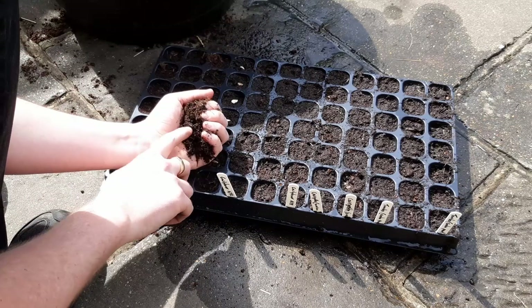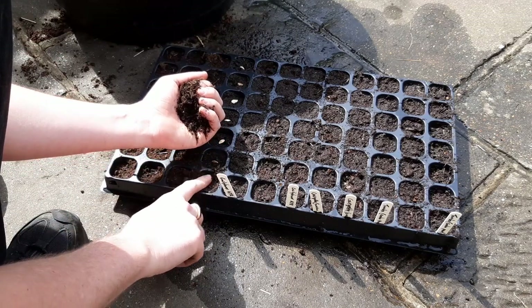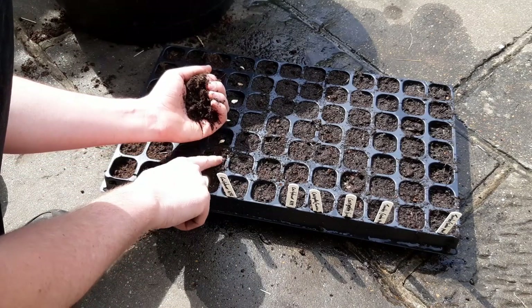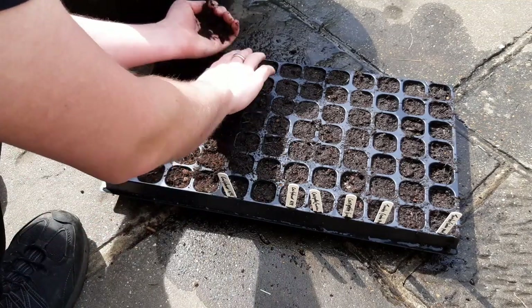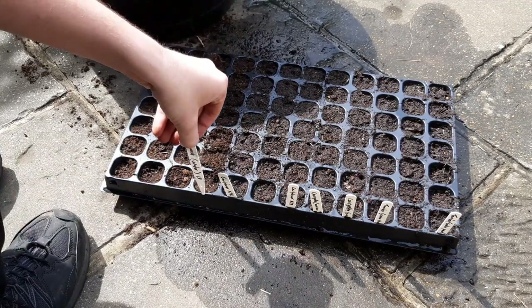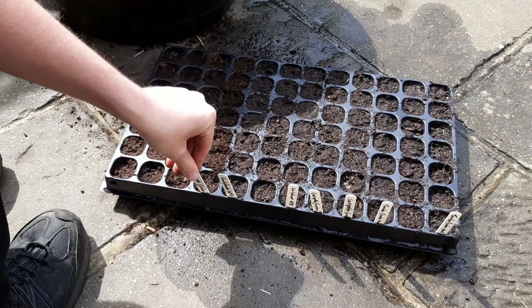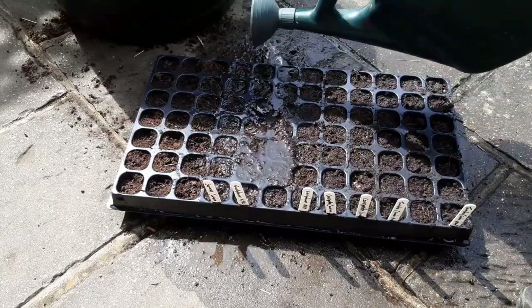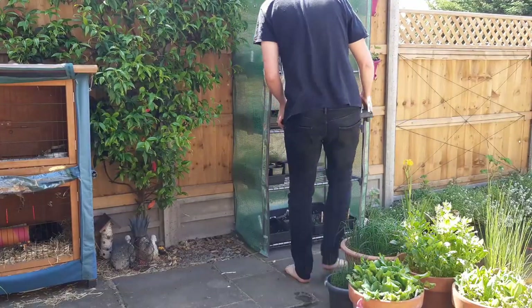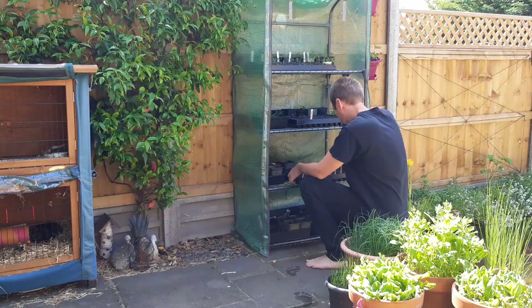Next, cover the seeds with a little more of your compost so the seeds stay nice and damp for germination. Give them another water and pop in your labels. This now needs to go somewhere warm to germinate, like a windowsill or, as I'm doing here, a greenhouse or a grow tent.